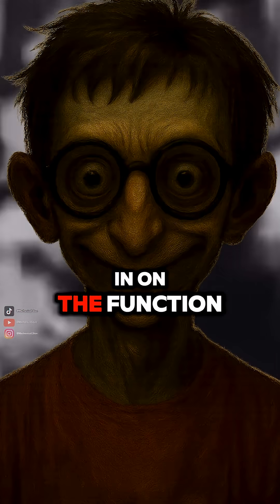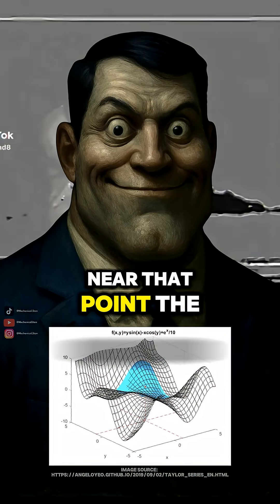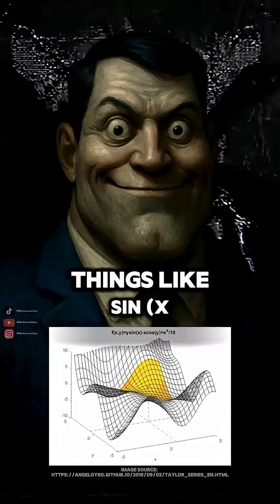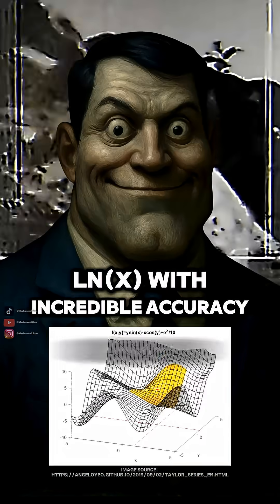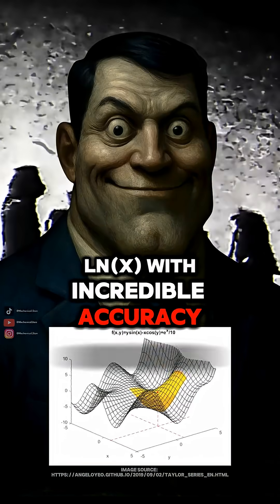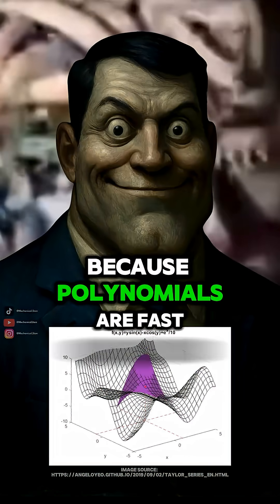So it's like zooming in on the function and modeling it with easier math? Perfect way to think about it. Near that point, the Taylor series can approximate things like sine of x, e to the x, or natural log of x with incredible accuracy. And computers use these expansions all the time because polynomials are fast to compute.